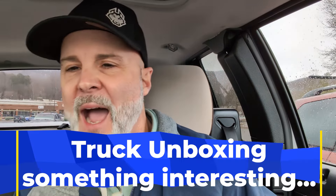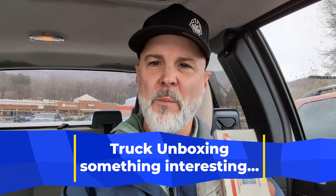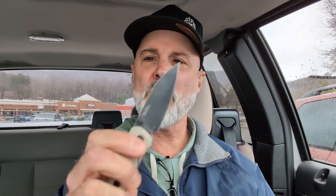Welcome back to the Knives Fast channel — it's time for a truck unboxing. I don't know what number it is, I just know it's been a while. I picked up this package from the post office; it's got labels on both sides. This comes by way of Knife Dope, one of the members of the Apex pass-around group. I'm going to use this brand new Kershaw Bell Air, which just dropped today, to unbox it. If you're new here, like, comment, subscribe, and hit that notification bell.